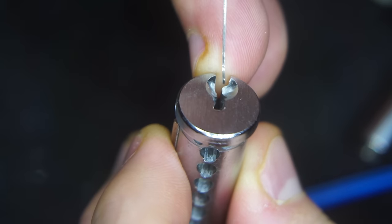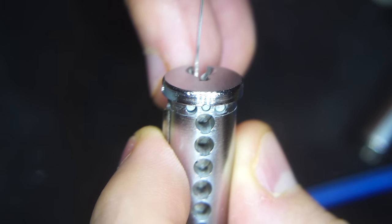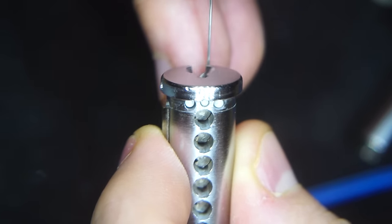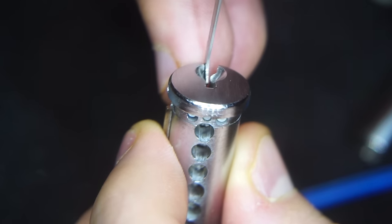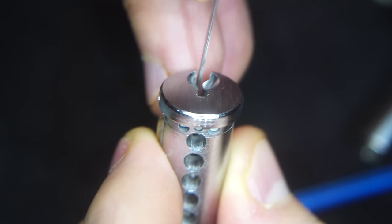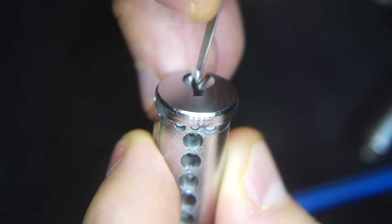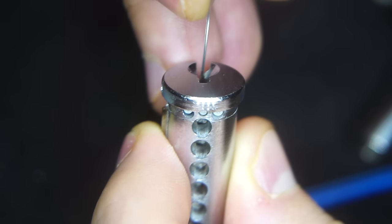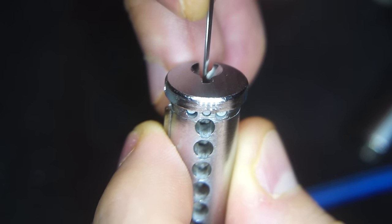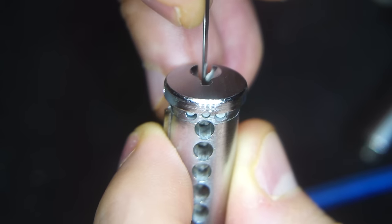Looking at the keyway, what I want to do is turn my pick one way or the other. In this case we can turn it all the way counterclockwise about this far, and a little bit more than straight up and down in the clockwise direction.